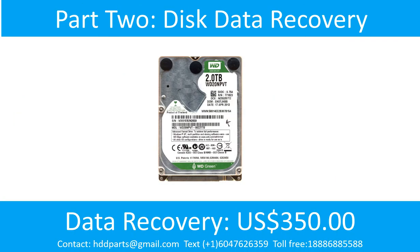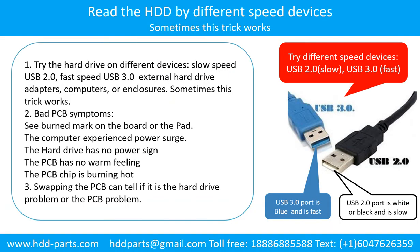Part 2: Disk Data Recovery. There are some simple ways to recover data from a hard drive. One of them is to try to read the hard drive by different devices, like different external hard drive adapters, computers, or enclosures, because different devices use different ways to read a hard drive. Sometimes this trick works. Another way is swapping the hardware PCB board, which can fix problems caused by the PCB board. There is a cost, but it is way cheaper than sending the hard drive to a data recovery firm.